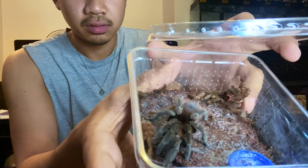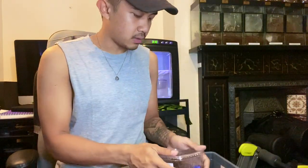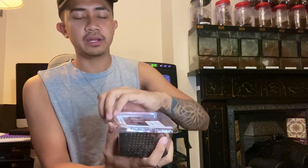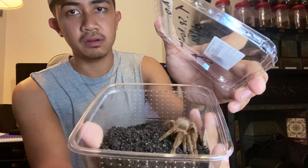There we go — that is the Theraphosinae sb Rawatan female. The male is here — the male is brown and the female is purple, so they're sexually dimorphic and you can easily tell which one is which. As you can see, this one is the male — he's brown.